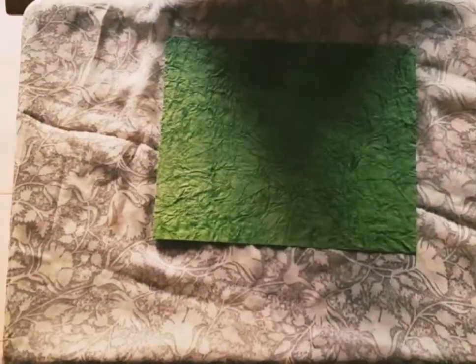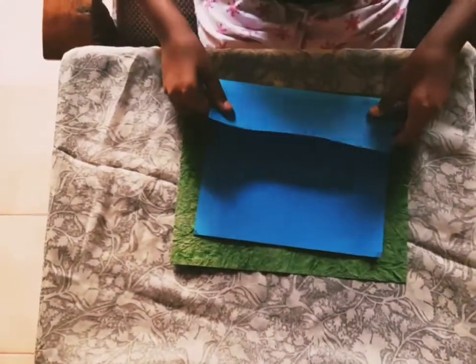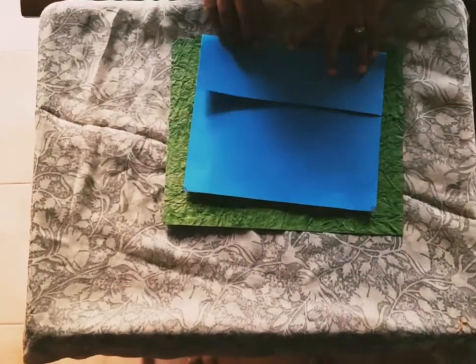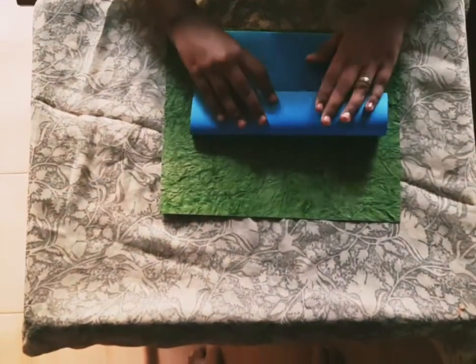Let's start! Take the normal paper and fold it like this — like a door.